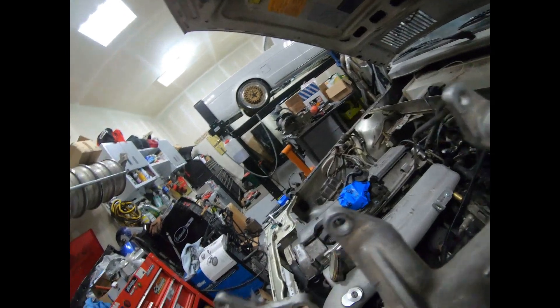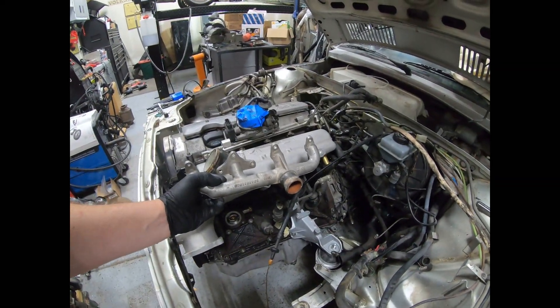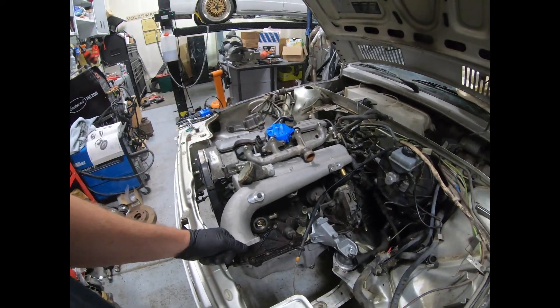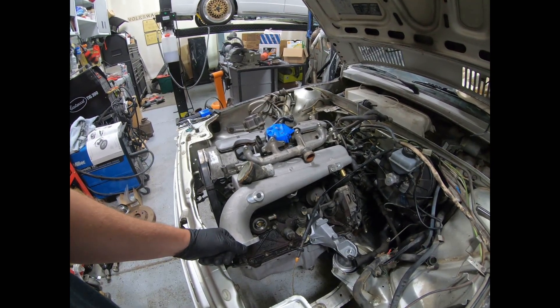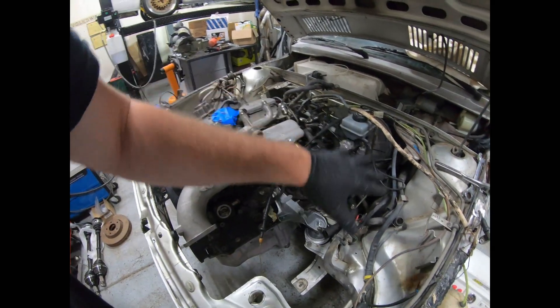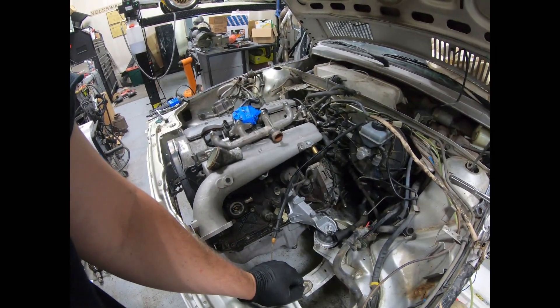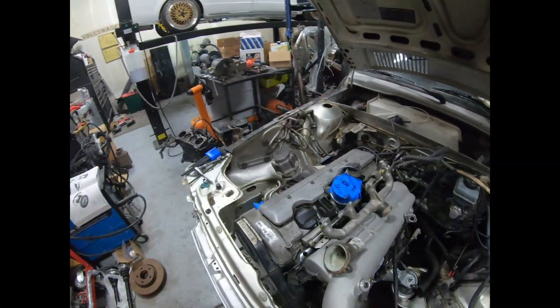I'll probably build some custom hoses for this setup since I want it to look nice and factory. We'll run the hose off and build our radiator however we can to clear everything.